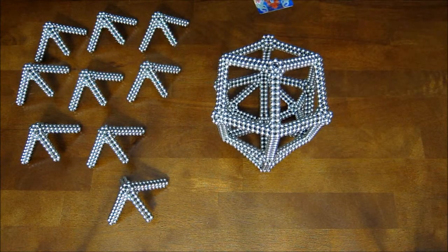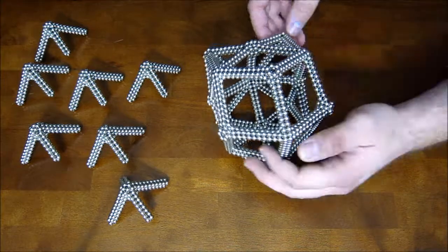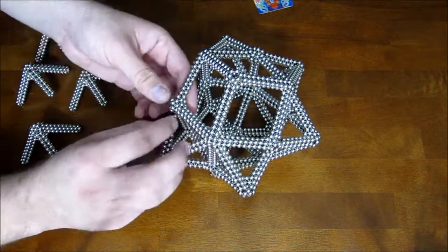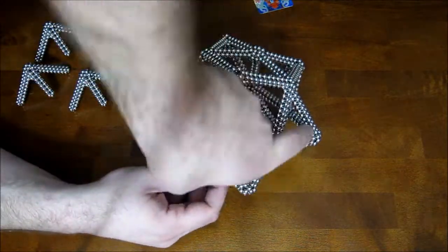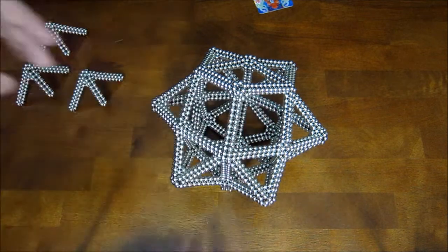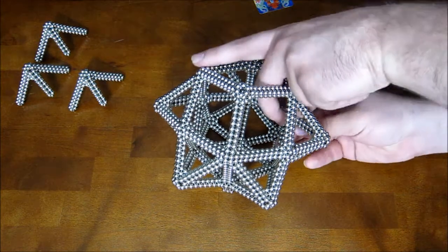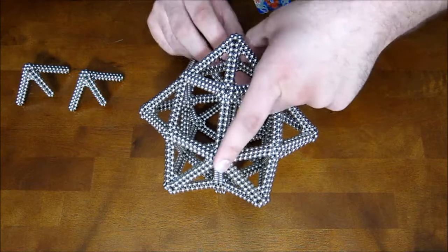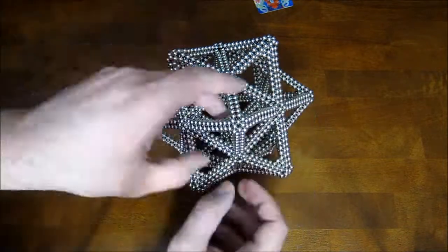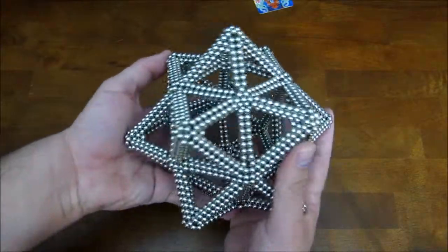Now go ahead and add the rest of the pieces on. As you complete the three-sided corners with the hex rings, go ahead and pinch those down into triangles as you go. And that is how you build a stellated rhombic dodecahedron — that's all there is to it.